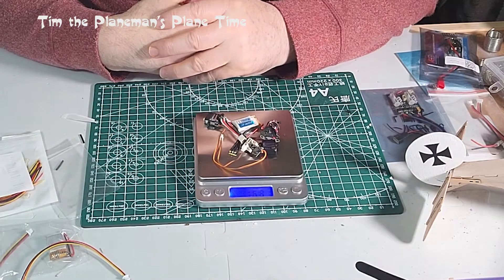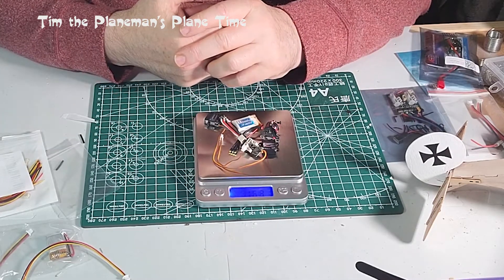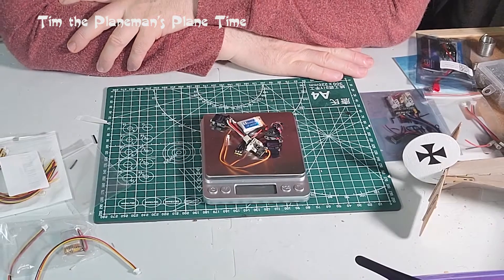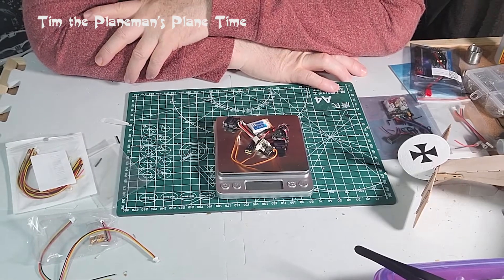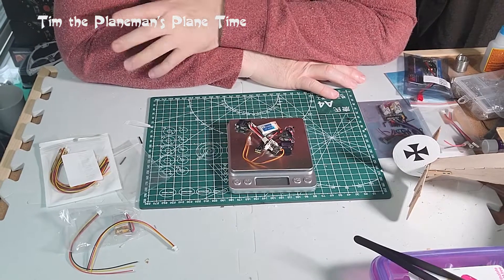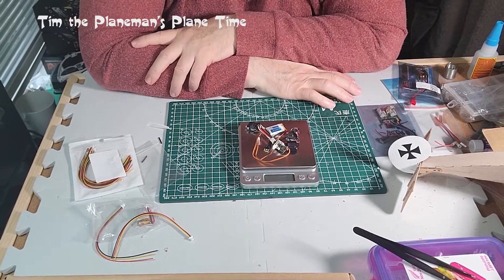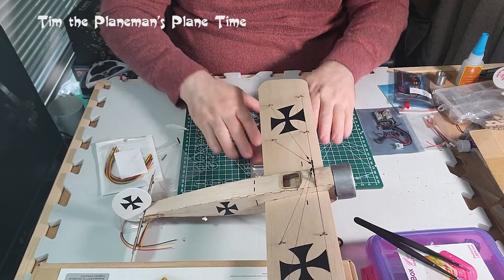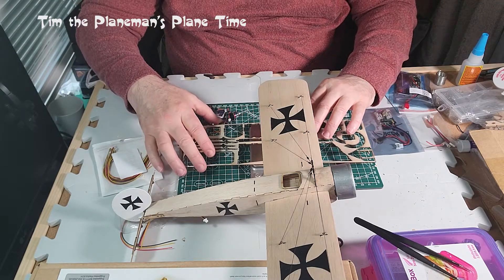That's interesting because the Sopwith Pup I just built was 60 grams fully loaded where the spec weight was 50, so it was 20 grams over. Some of that might have been from painting and decoration - I got excited making it look really nice, possibly adding 5 grams. But even without extra decoration, this Fokker is already 15 grams over with basically nothing added.